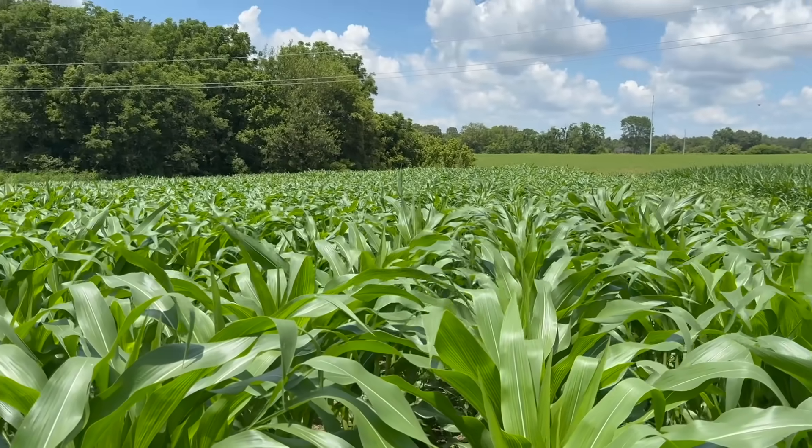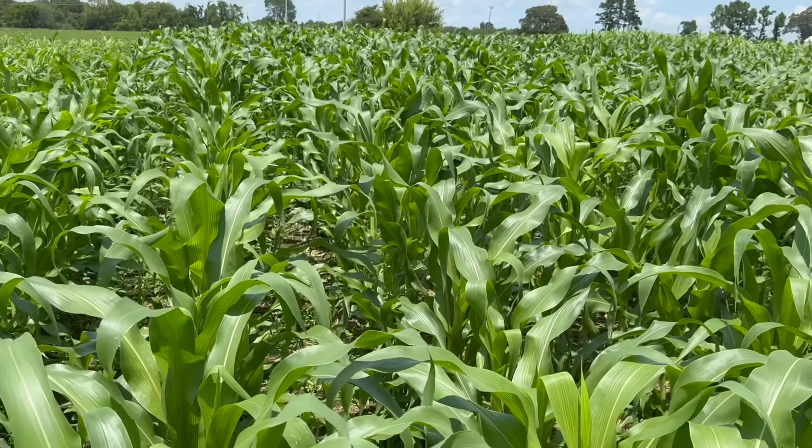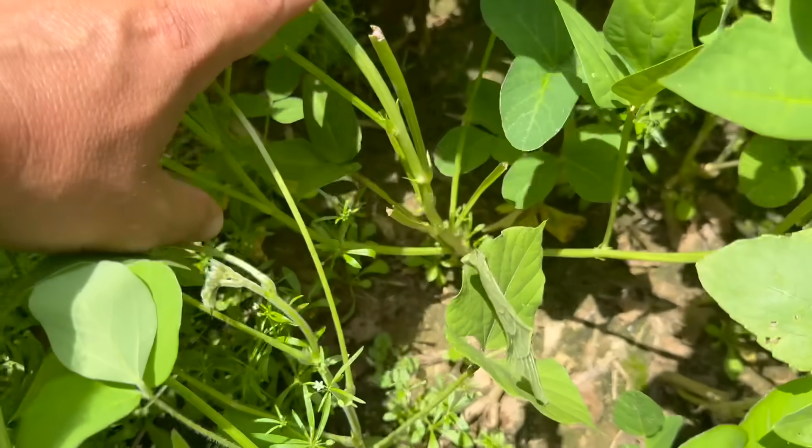As many of you know, we have ag corns, we have Nutri Crave corn, we're testing three or four wildlife corns, soybeans, sunflowers, cowpeas, lab lab — all of this is in this analysis that we're going to go over today.